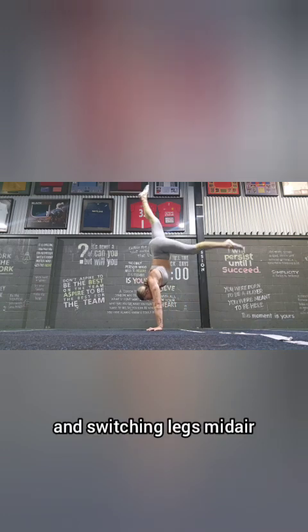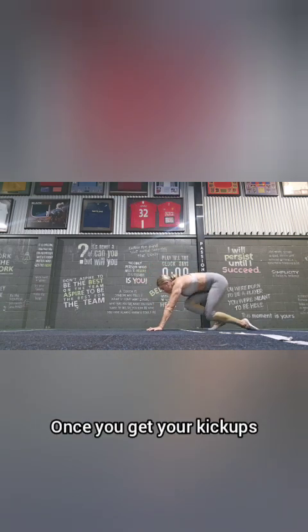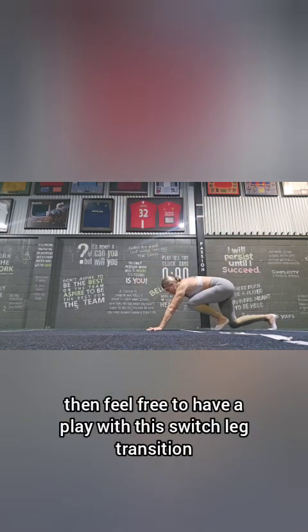You'll see now that I am transitioning and switching legs mid-air — this is a more advanced version. Once you get your kick-ups and become familiar with them, feel free to have a play with this switch-leg transition. You'll be pretty cooked after those, but they feel super fun.